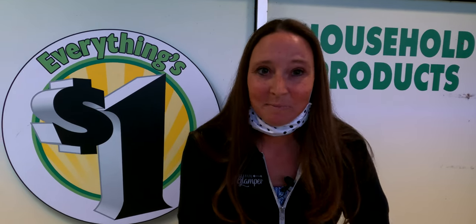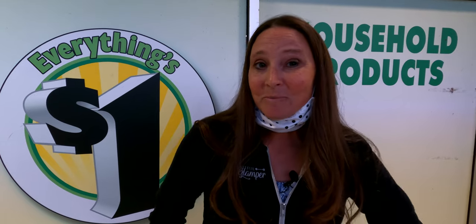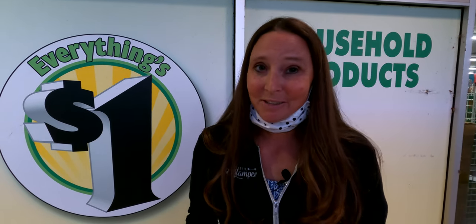Hello everyone and welcome back to the channel. In today's video I'm going to show you things that you can use for RV organization from the local Dollar Tree. I've been doing a ton of research on this, so I'm excited because I have a feeling there are going to be some organizational hacks that you probably haven't thought of yet. Let's go inside and I will show you some of these products that are going to revolutionize your RV organization.